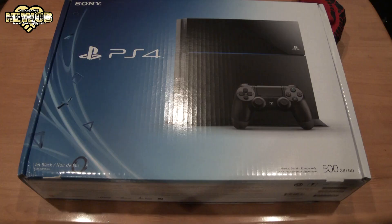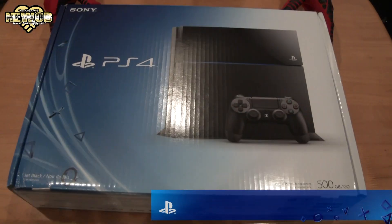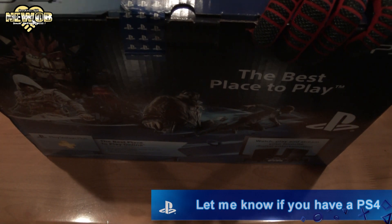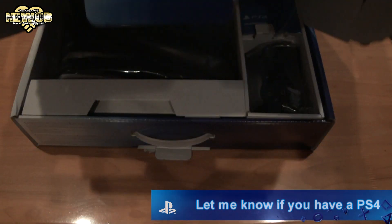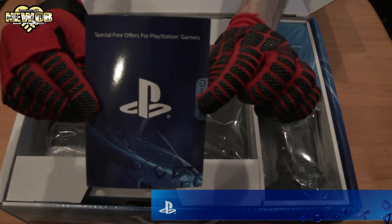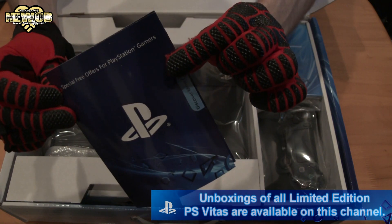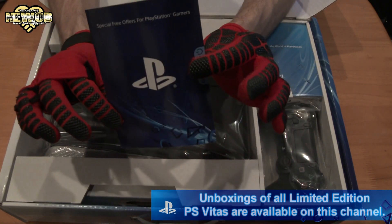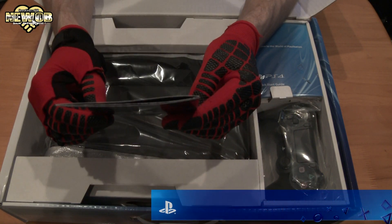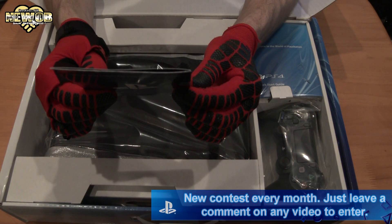PlayStation 4 — let's open it up! Beautiful! There we go, open! Special free offers for PlayStation gamers. On this one we've got $10 of Music Unlimited, $10 of PlayStation Store credit, and that's probably about it — I'm not 100% sure, but that's what it seems to have!